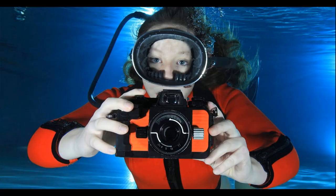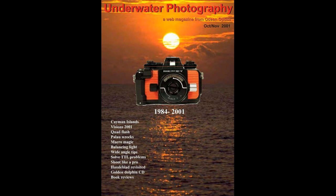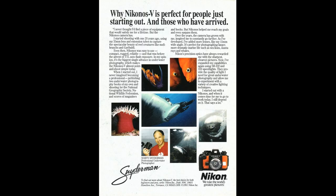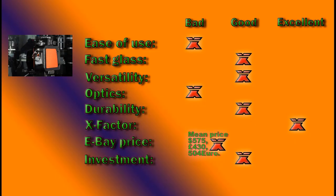For X-Factor — well, you're holding a camera made specifically for being used underwater by scuba divers to document the world below. You get everything from shallow coral reef dives to deep wreck dives and everything in between that can be photographed and documented with this camera. For X-Factor it is brilliant — excellent all the way through.